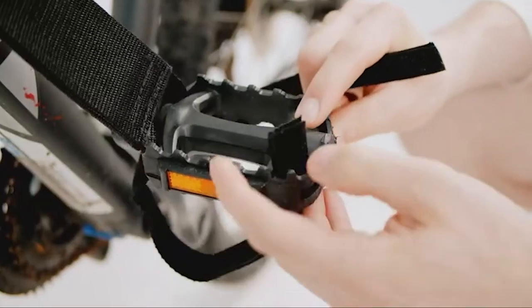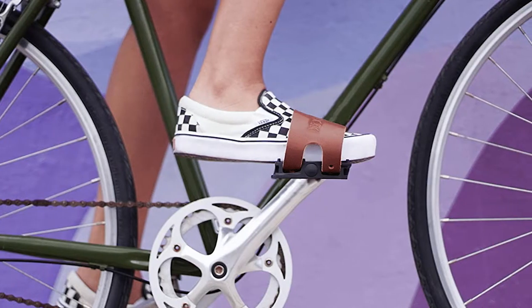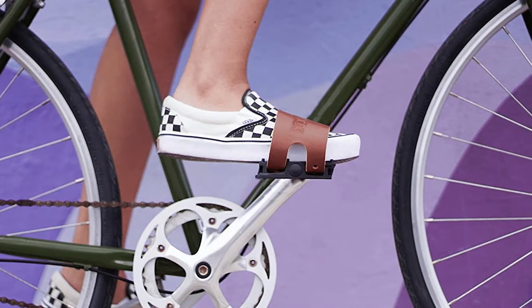The price range of mountain bike pedal straps can vary depending on the brand and the quality of the product. However, on average, pedal straps like these usually cost between $15 and $30.